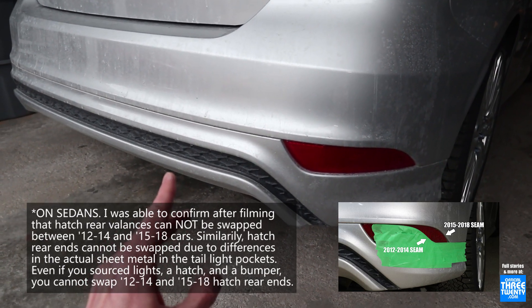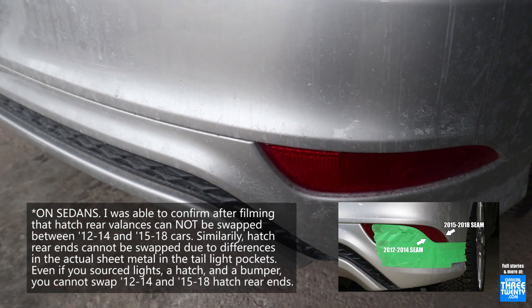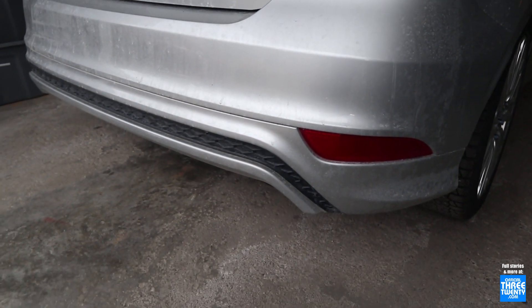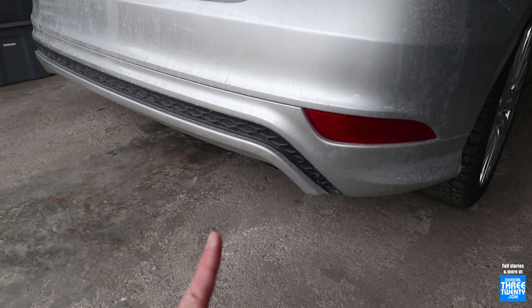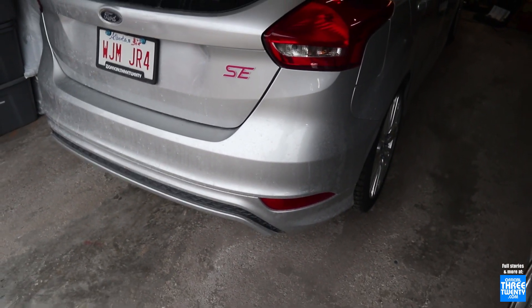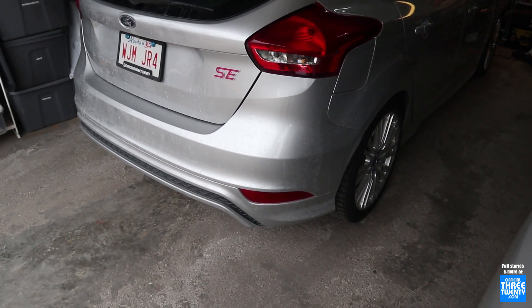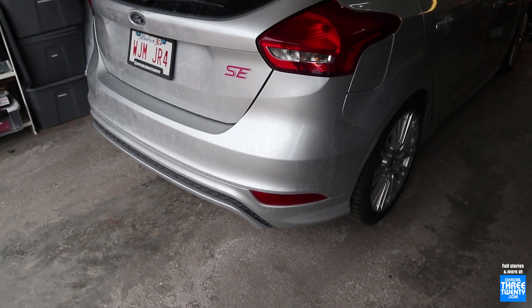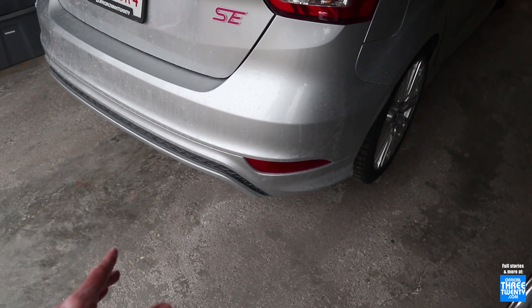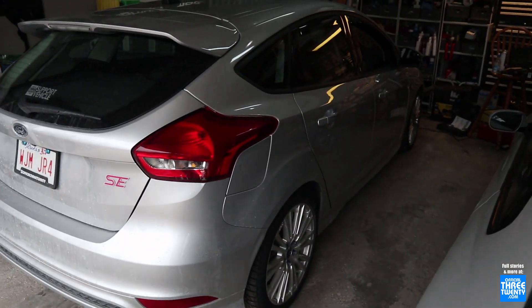I recall on the sedans, there's a little bit of trimming on the bumper's seam to get the valance to fit. I don't know if it's the same for hatches, but you can fit these. So if you have a 2012 to 2014, you can run this rear valance. Incidentally, the 2012 to 2014 cars had their own version of this called the Zetec kit. We only ever received it in 2014. Other markets had it some other years, but many people also know it as the Euro lip kit. Regardless, another factory option, although that one here is quite hard to find given its very limited availability.